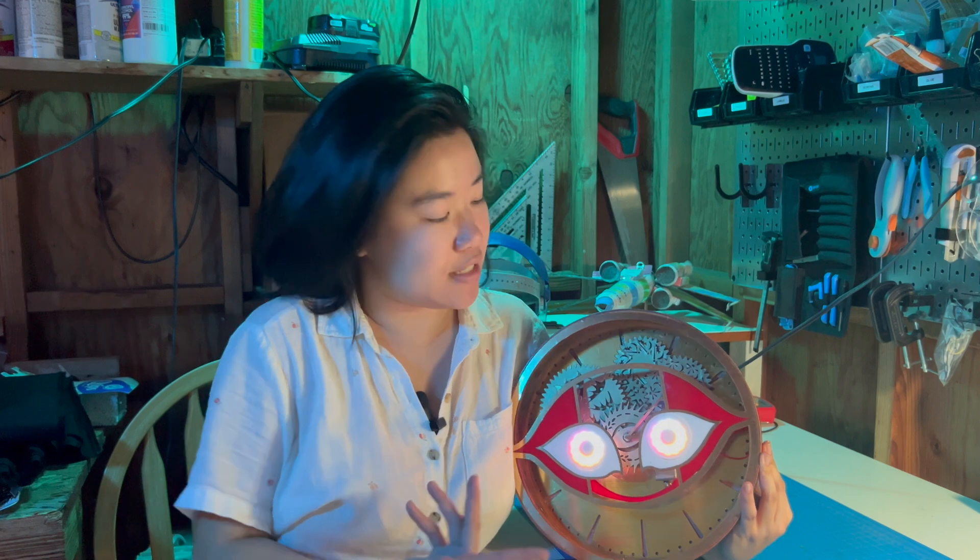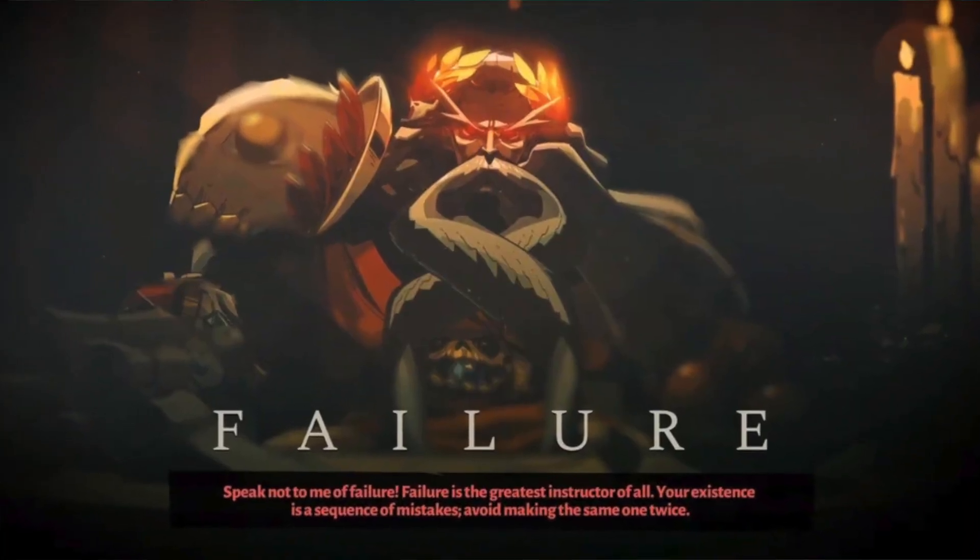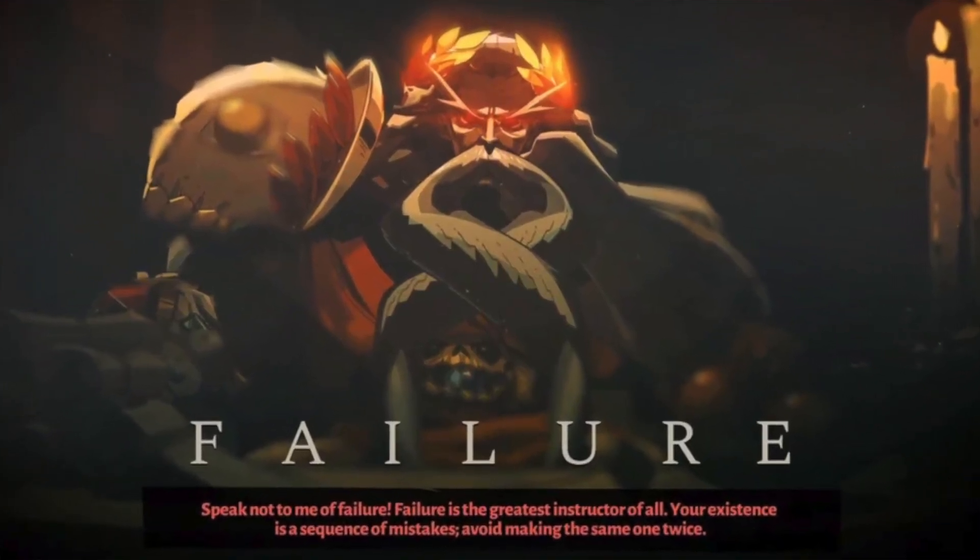What's done is done, and honestly no regrets because it still looks rad as hell. Thank you all so much for watching — I hope you enjoyed it even though it was a little chaotic. Please like and subscribe if you enjoyed this content and want to see more builds. If you have any questions, leave them in the comments below. Try to be patient with yourselves and with each other, and I will be back with another video as soon as I can. Speak not of failure — failure is the greatest instructor of all.